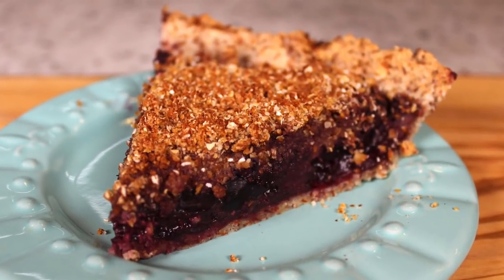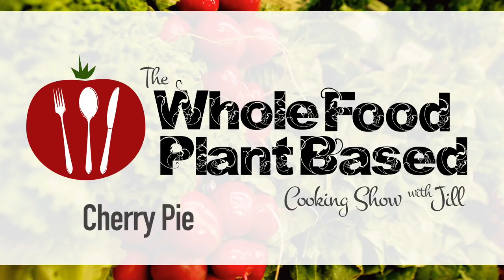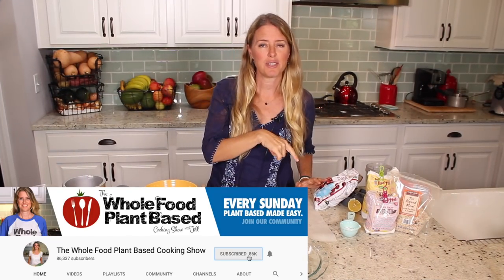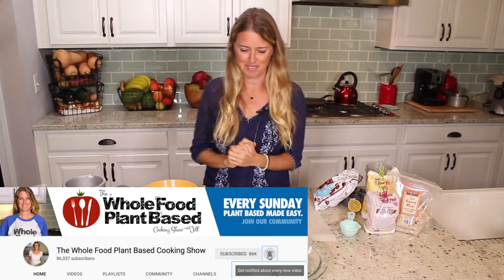Welcome to the Whole Food Plant-Based Cooking Show where we make plant-based cooking easy. I'm Jill and today we are going to make a cherry pie that is just in time for these cold blustery fall days. Make sure that you click subscribe and also click on the bell to get notified of when any new content comes out — let's get started.